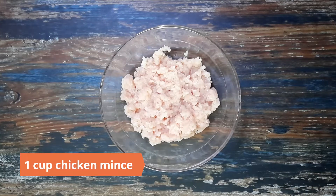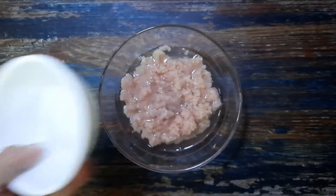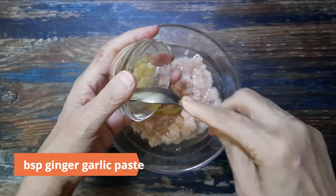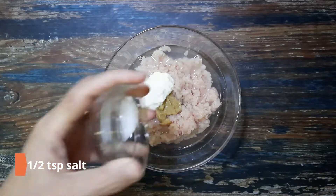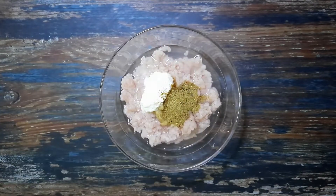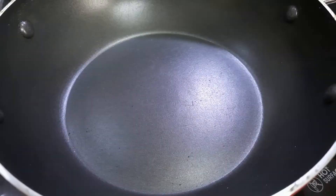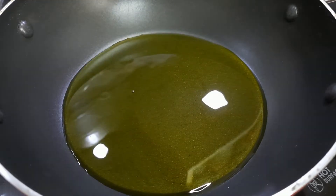Next, take 1 cup chicken mince, about 200 grams. Add half a cup of water — this ensures that the chicken mince does not turn into lumps while cooking. Marinate it with 1 tablespoon ginger garlic paste, 1 tablespoon curd, half a teaspoon salt, 1 teaspoon cumin powder (jeera), and 1 teaspoon coriander powder (dhania). Mix well and leave aside to marinate for at least an hour.